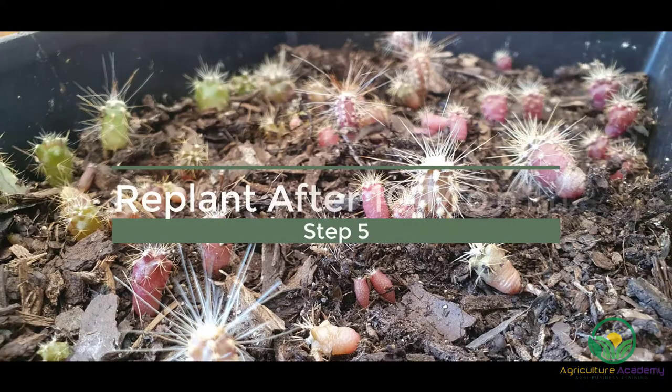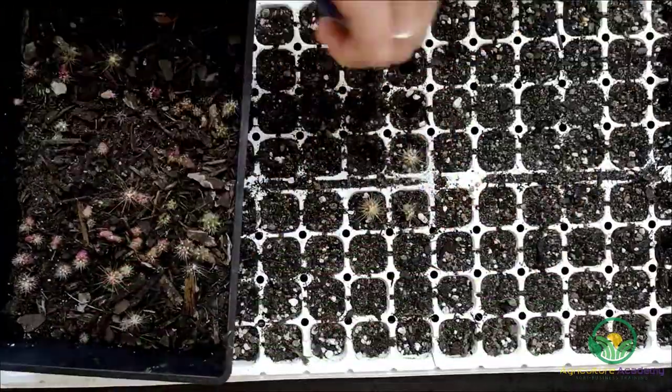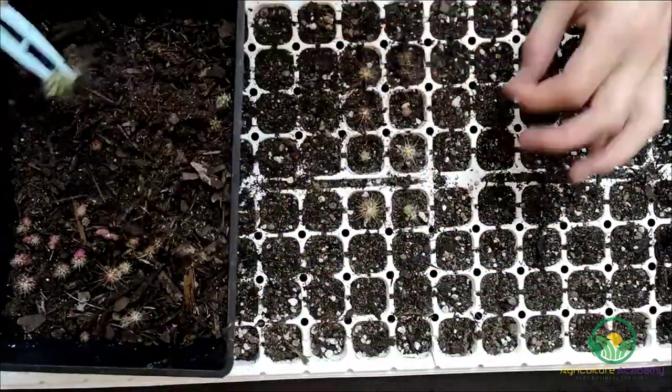It took 10 months for these cacti to grow to this size and they can now be repotted. Whenever you repot, make sure your soil is well aerated and capable of draining excess water.